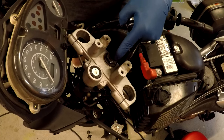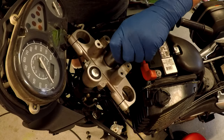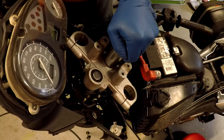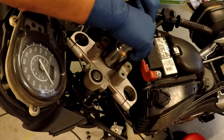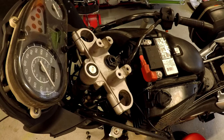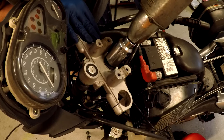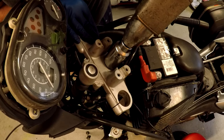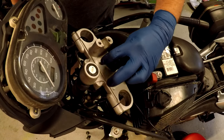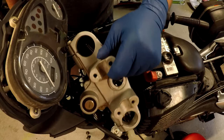First thing we want to do is take this nut off with a 30 millimeter socket and a half inch ratchet. It's this tight — time for the big guns. All those fails, get an impact.